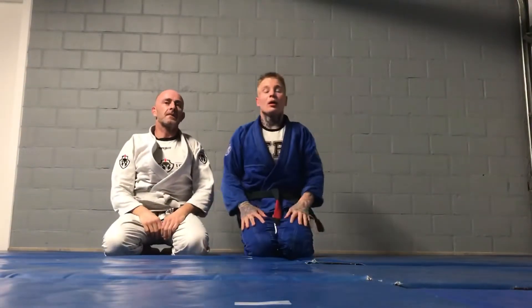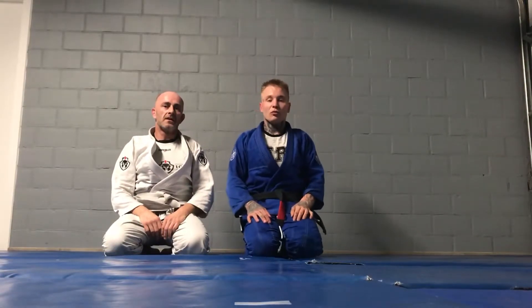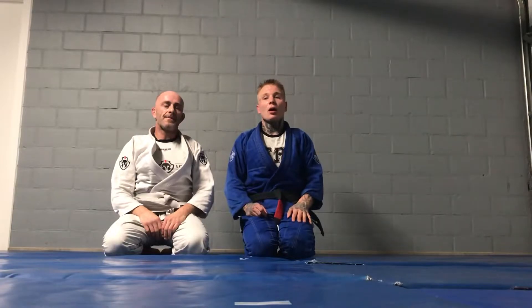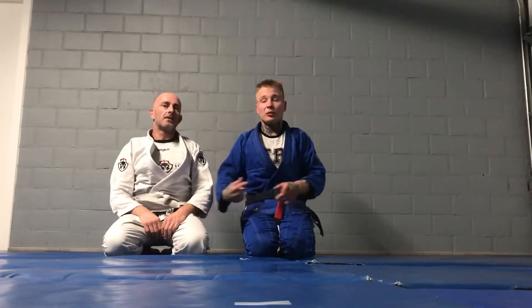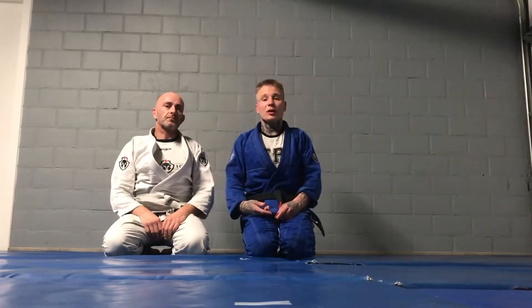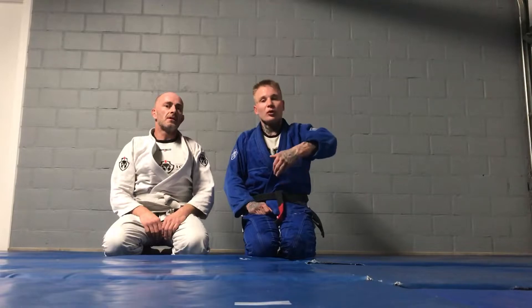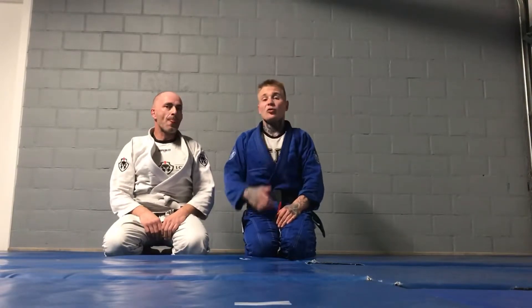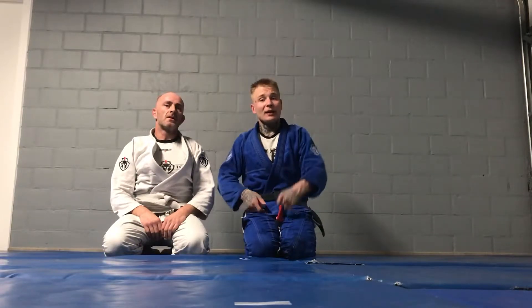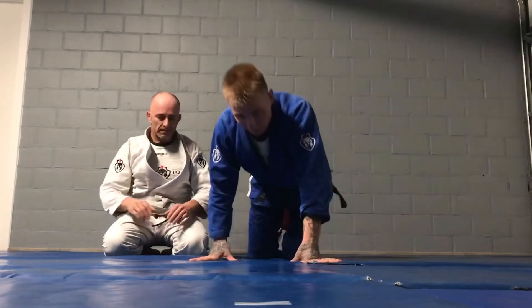Hi guys, I'm going to show you another gator move variation when you're rolling under. It's going to be a loop choke, but now you have difficulties — if you watch the first one, you pull the arm. In the second one you cannot pull the arm because he's holding tight to his body, he doesn't want to give you the neck from this side. So you go for his leg and you're going to sit through to inside.